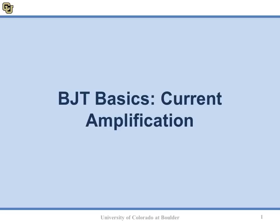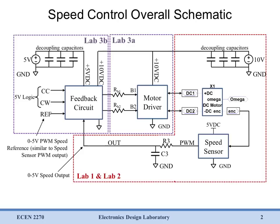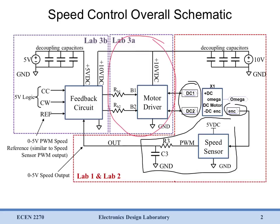Hello and welcome to the module BJT basics current amplification. In this module we're going to be talking about our motor driver circuit. In previous modules and labs we've already analyzed our motor, and we know that it takes a DC voltage input and outputs some encoder signal which tells us how fast the motor is going. We've also built a speed sensor circuit which takes the encoder signal and generates a voltage proportional to our motor speed.